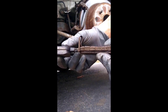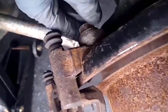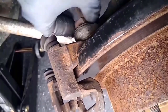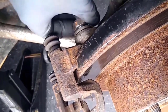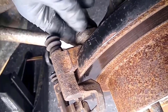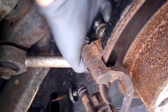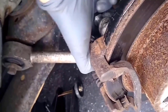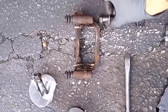Now I am removing the caliper bracket. One thing that is often neglected in brake job tutorials is that the caliper bracket bolts are never replaced. These troublemakers are famous for snapping, breaking, seizing up, or stripping. Do yourself a favor and replace them with brand new ones so you don't have a headache the next time you service the brakes.